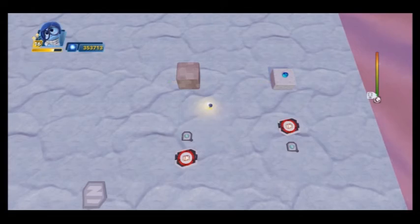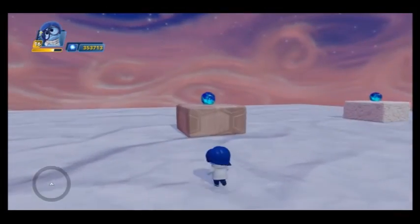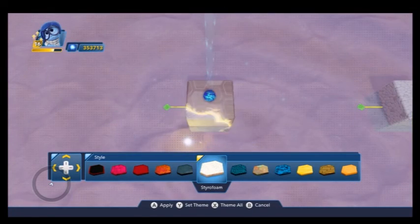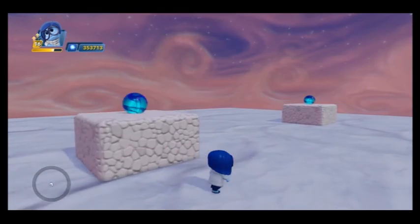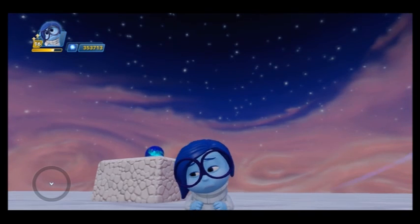Alright, that should be it. We'll go ahead and step on our trigger, and it should all fall into place. Now we'll just theme our block like our other one over there — we'll use styrofoam. And that's it, there is our memory orb. Thanks for watchin', see you guys later.